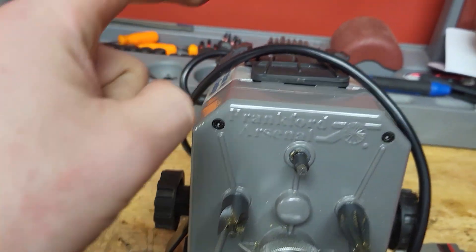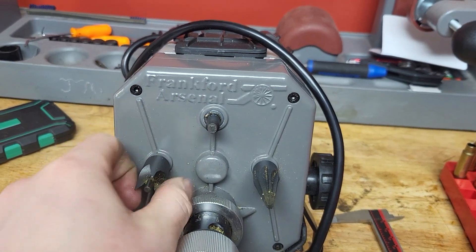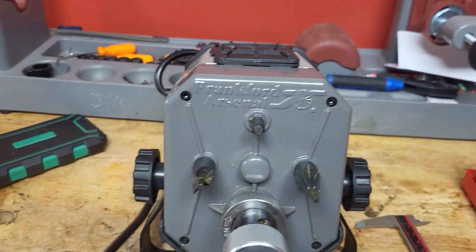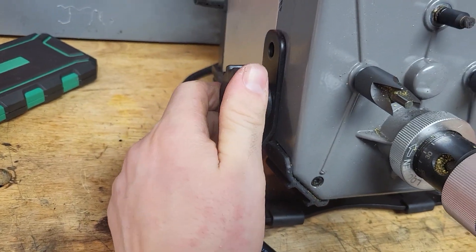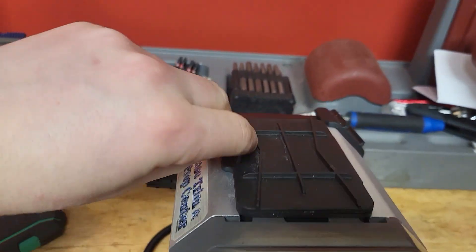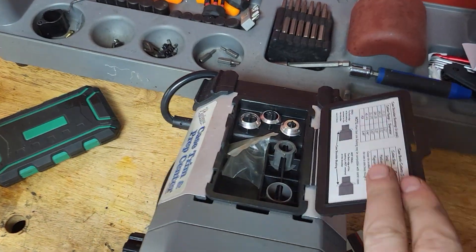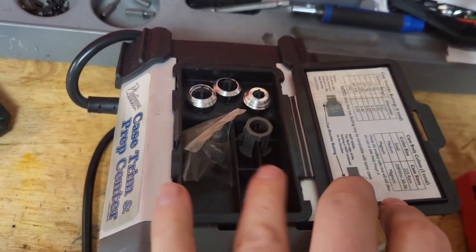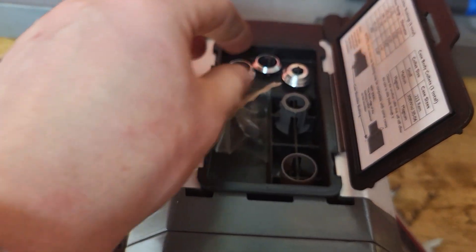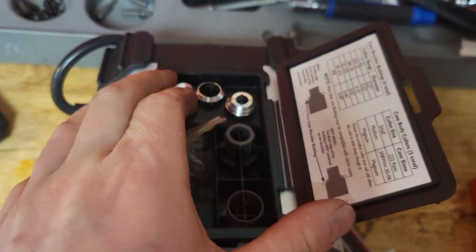Everything is sealed. The one thing I'm not happy with is that there's no oil port. It'd be nice if there were just a little door somewhere that you could spray some case lube into once in a while, just to keep those gears lubricated. But it's sealed, so it's pretty good. There's also an adjustable stand, which I like a lot. And up top, we've got this little door — let's see if we can open that.